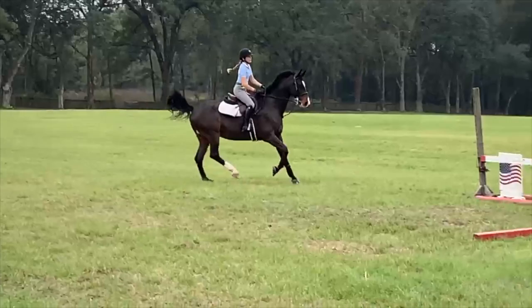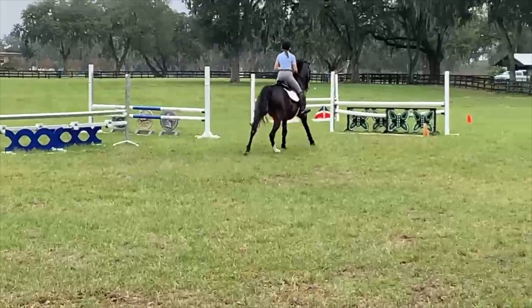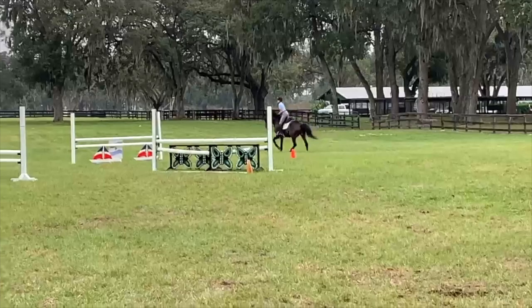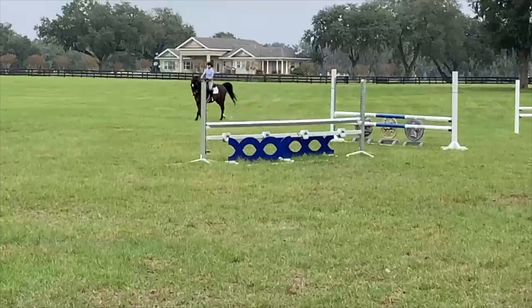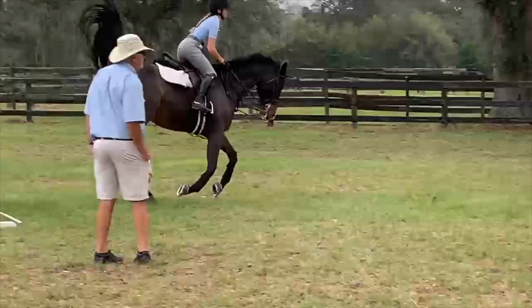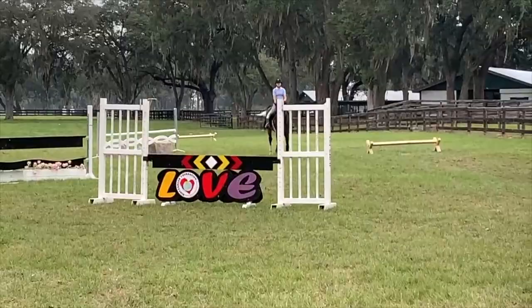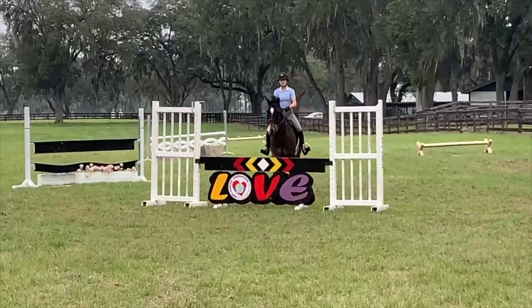Okay. There you go. Good air, good air. Yep, don't push. Smooth.